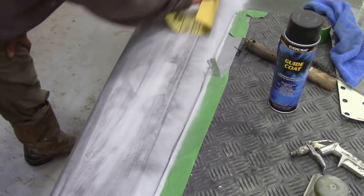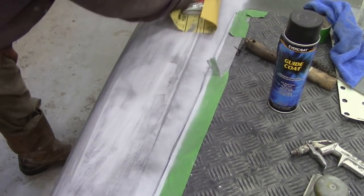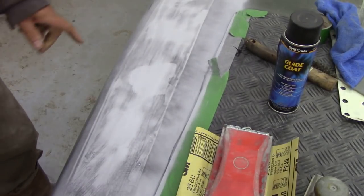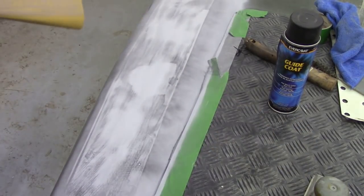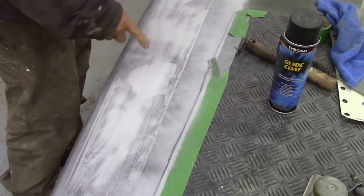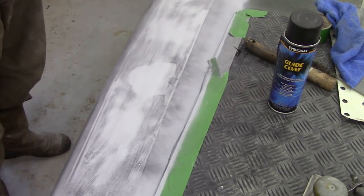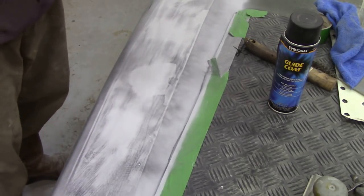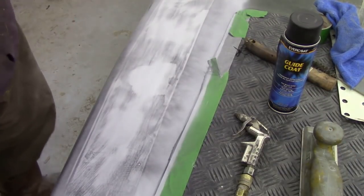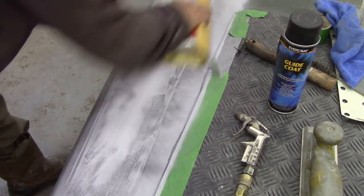Just nice long even strokes. I'm going to go and get my blow gun and blow this off. After a quick blow-off - and blow your paper off too - we can now start to see more clearly where we are high and low. Believe me, it's tenths of a thousandth of an inch but that will make a big difference on the reflection of your paint finish. We went over it with 80 grit on a block yet we're still here - some of the fill has shrunk, some has stayed up. We're going to keep sanding ever so lightly.